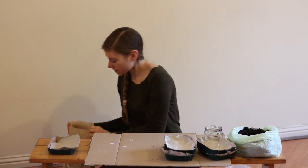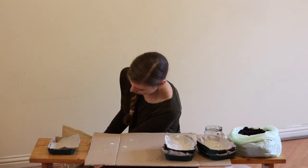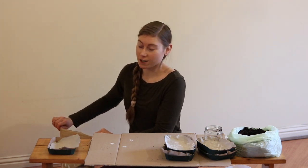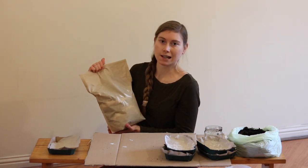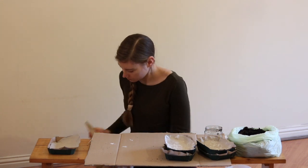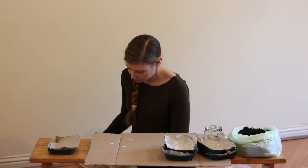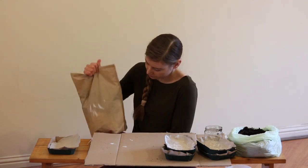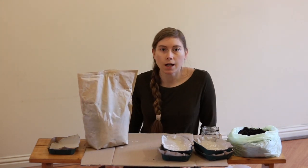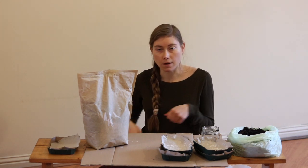So what I want to do is go ahead and seal it — make sure it's sealed very well. And then I'm just going to shake it a little bit. Alternatively, you could put it in a bucket or a wheelbarrow and use a shovel or some hand trowels to go ahead and mix it up well.